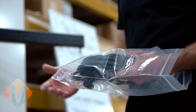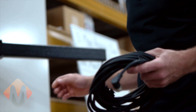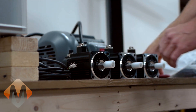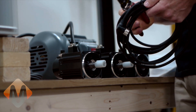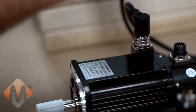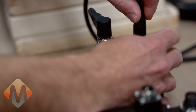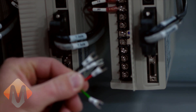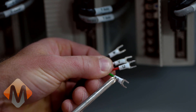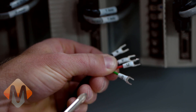The next step will be to wire in the servo motors and spindle motor. We'll start by taking the servo motor cables out of the bag and routing them to the electrical enclosure. Once your servo motor has been connected, you will want to connect the cables at the drive. As you can see, Mock Motion has prepared your cables for a plug-and-play application. Everything is clearly labeled and ready for installation.